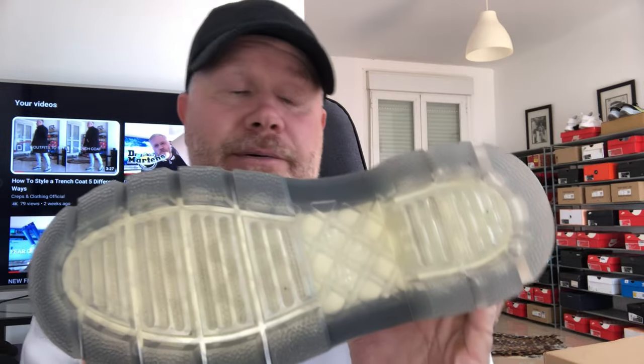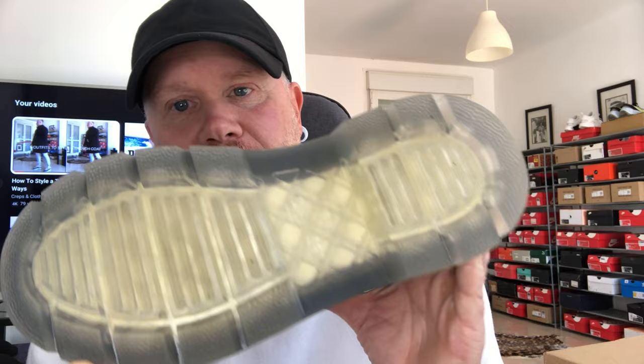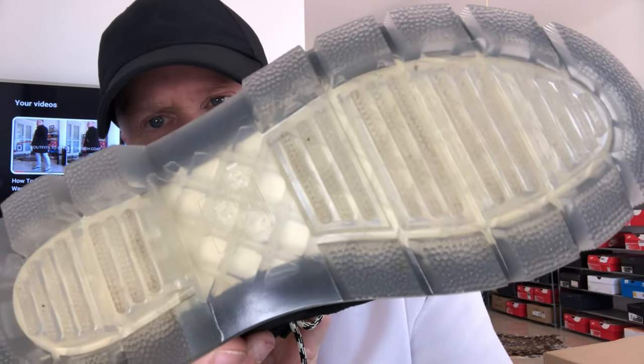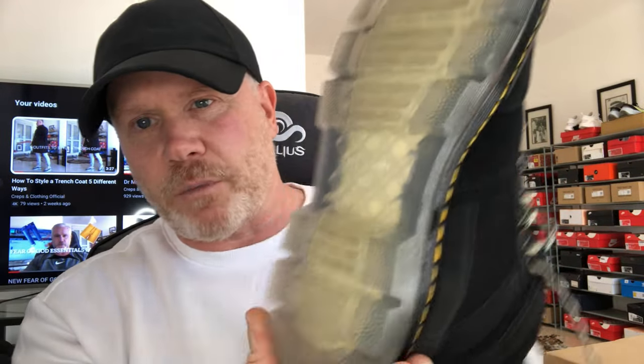Moving on to the soles — these are probably not my favourite part of the boot, but just because of the comfort again, the soles have been exceptional. The amount of grip these offer is absolutely brilliant. And as you can see, after three months of wear, there's absolutely no wear whatsoever in the sole. So that's another area where the boot scores extremely high.